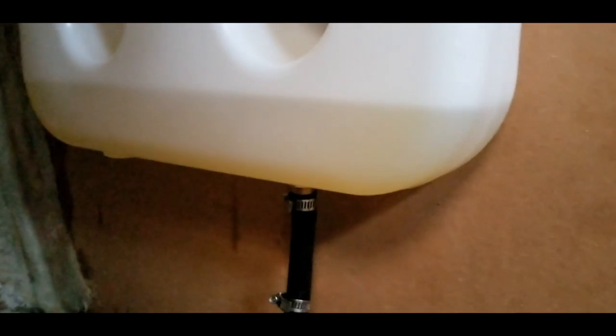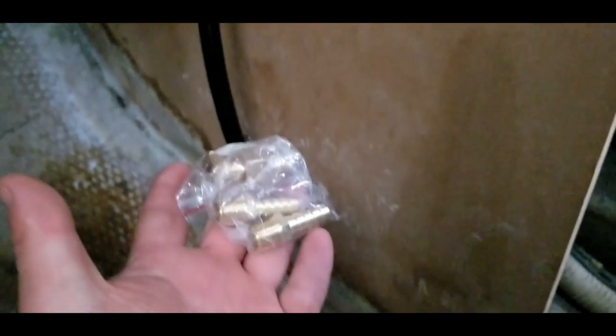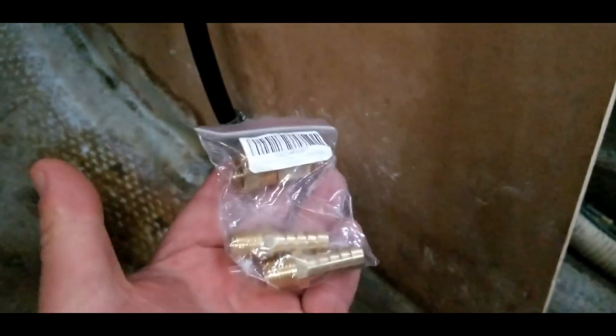The tank is nearly empty. The barbed fitting sticks up into the tank probably about an inch or so. The other thing I'm doing is burning the fuel down in this tank so that when I take this apart, it's not quite as much of a mess. And when I install this, I also have the option to install a secondary valve here so I can shut this off from the other end if need be.